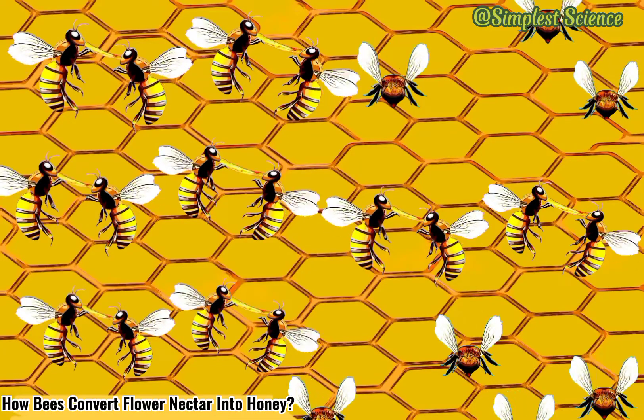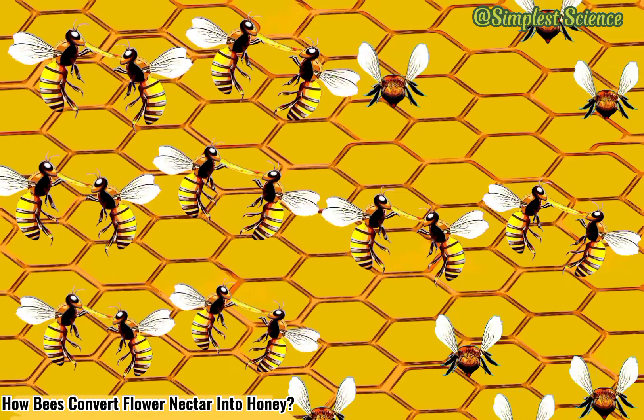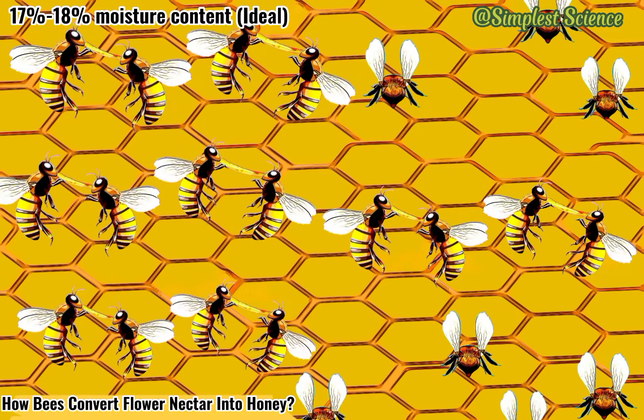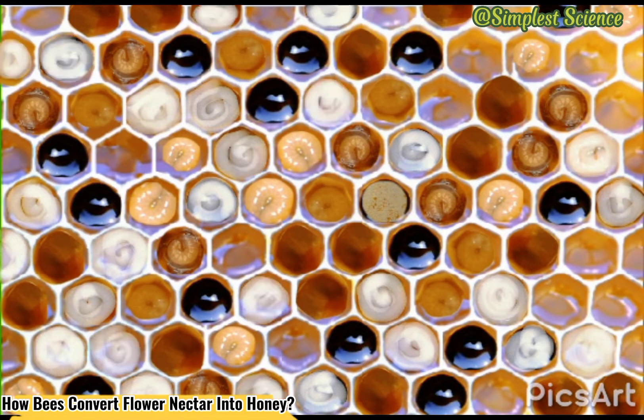They're not yet done, as they still have to expedite the evaporation process to attain the healthiest honey, believed to be at 17% to 18% moisture content, as this is the key parameter to determine the stability of honey against fermentation.